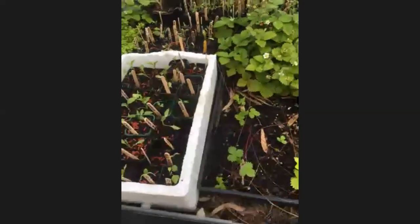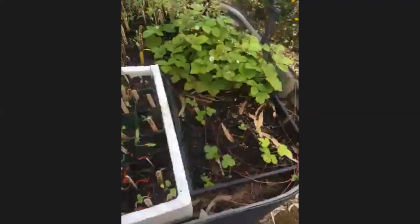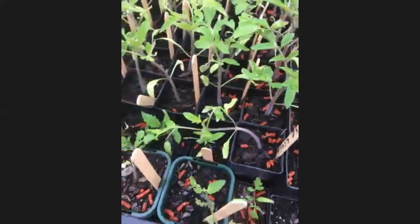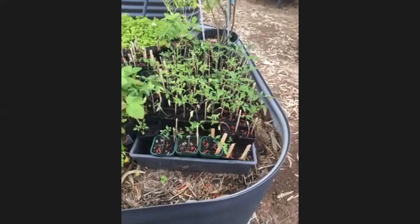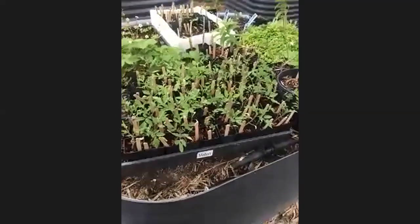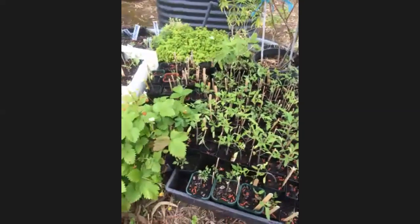If you want any of those, send Joanne a message. We'll be putting up a post on Facebook as well. They're grown in Melbourne and they've been hardened off — they've been outside, so you can see these stems are nice and purple. They haven't been grown in a greenhouse and shipped down from Queensland. They're not used to warm weather — they've been outside here. Message us through and then we can give you a list of what's available. All of the proceeds will go towards the community garden for getting supplies and bits and pieces that we need to keep this going.